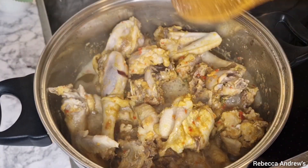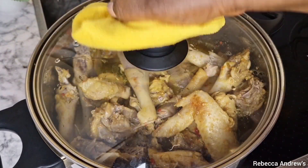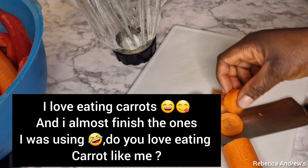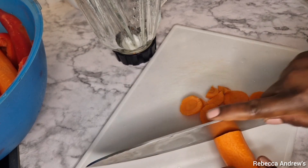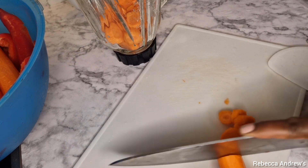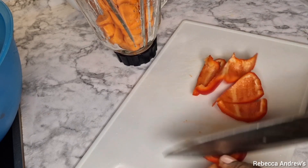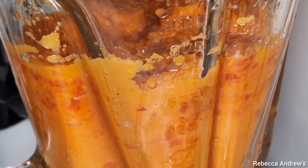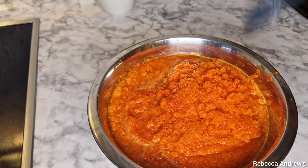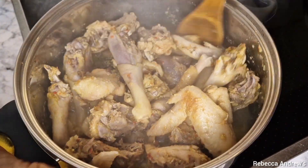So guys, let's take a look at the chicken. You see it — look at the water that just came out from the chicken. I did not add any water. At this point I will go ahead to pack out the chicken from the pot and fry it.